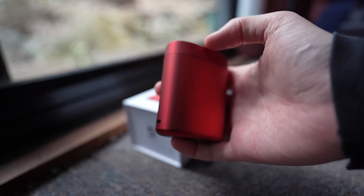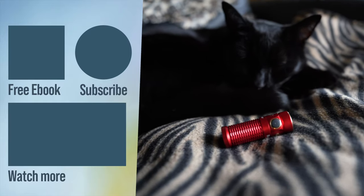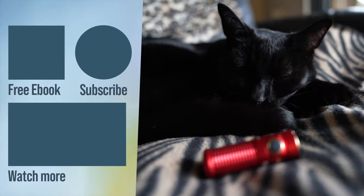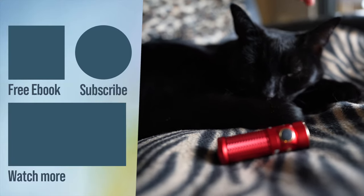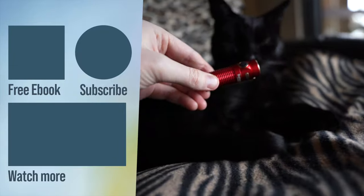Overall, it's a really great flashlight, and it has a lot of features. It feels very well made, very durable, and will definitely last for a very long time. Be sure to check out the links in the description for the sale prices, and stay subscribed to keep up to date with future videos.